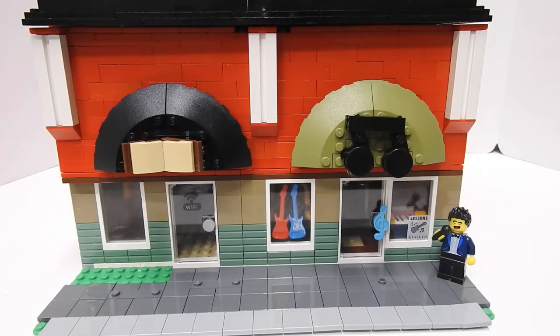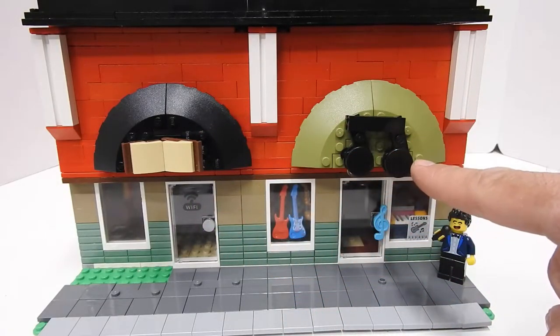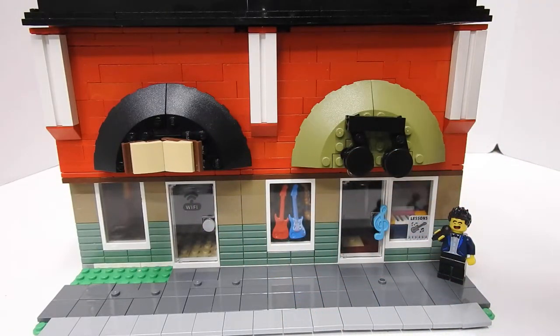Hello, this is TIM Bricks and today I wanted to share with you this building that I have. It's got several different stores in it. We got a bookstore here, and a music store, and then the top floor is an arcade.